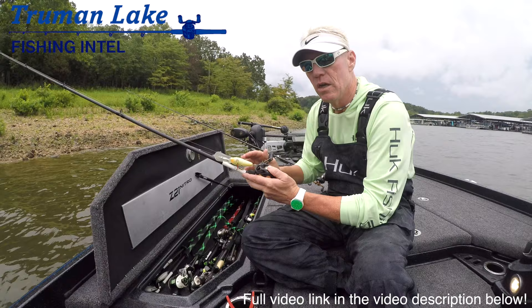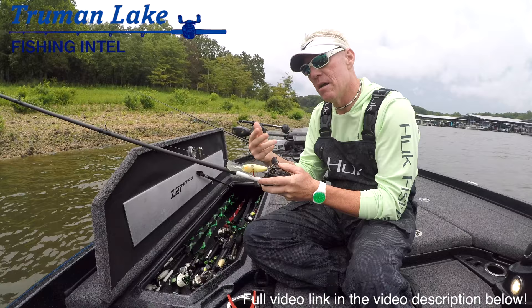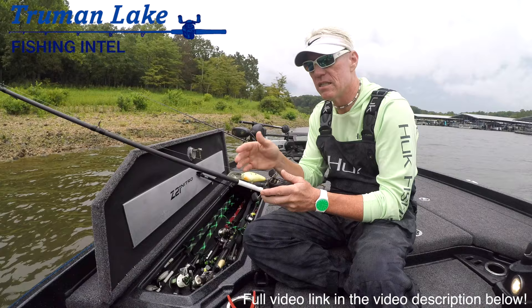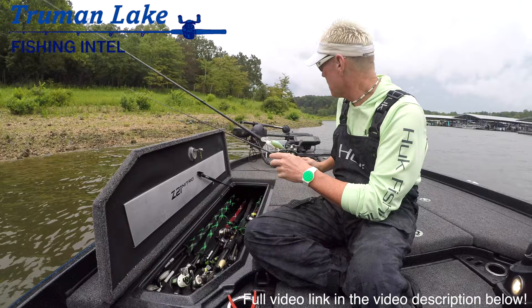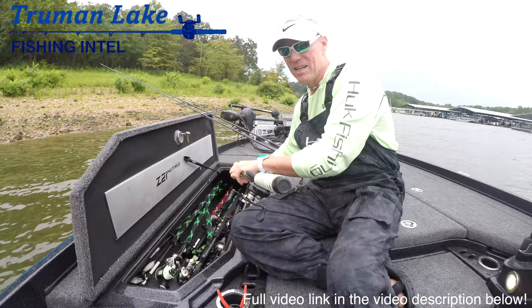There are old road beds here at Truman Lake, and those trees would line the road beds along the ditches. The bass are going to be either on the road, in the ditch, or in the trees. Going up in line size lets you put the bait in those places and still have the abrasion resistance you need.